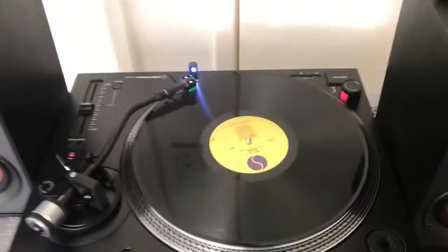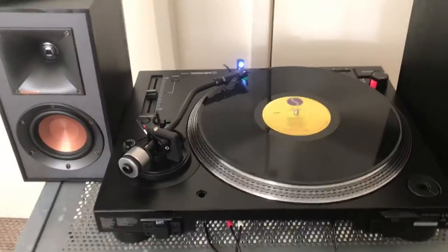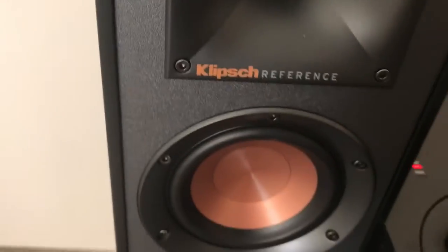I put the record on and checked both speakers — stereo and volume controls are spot on.